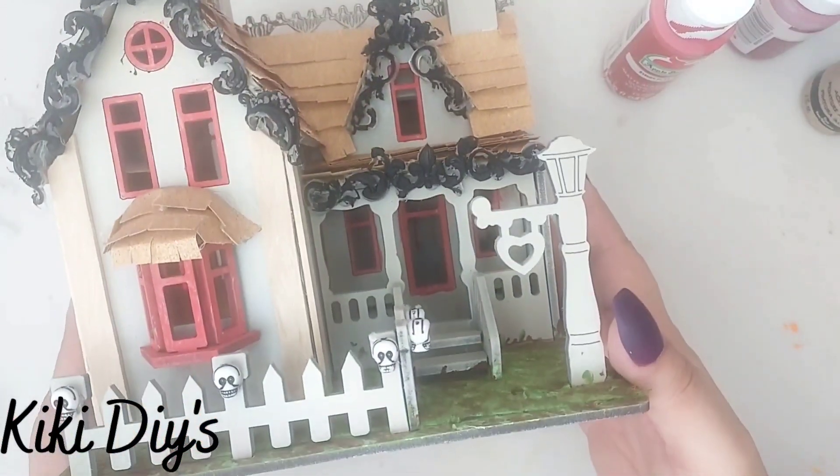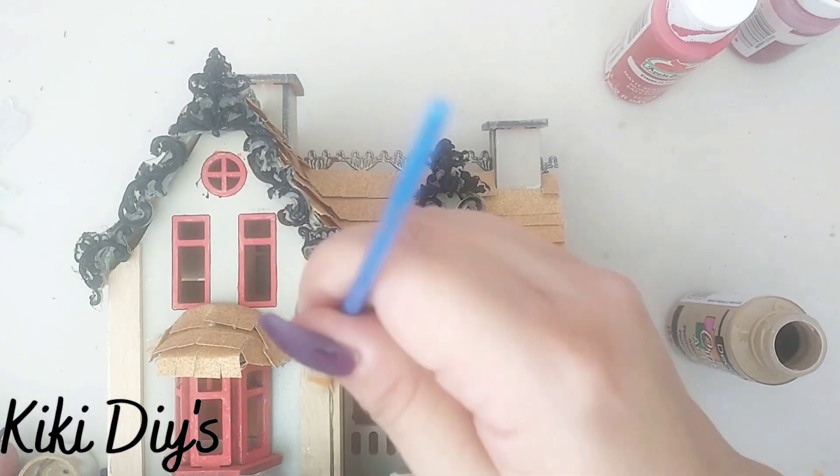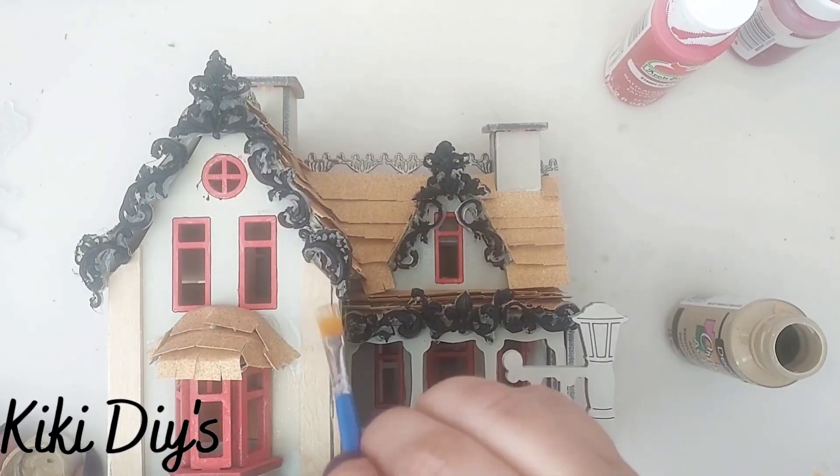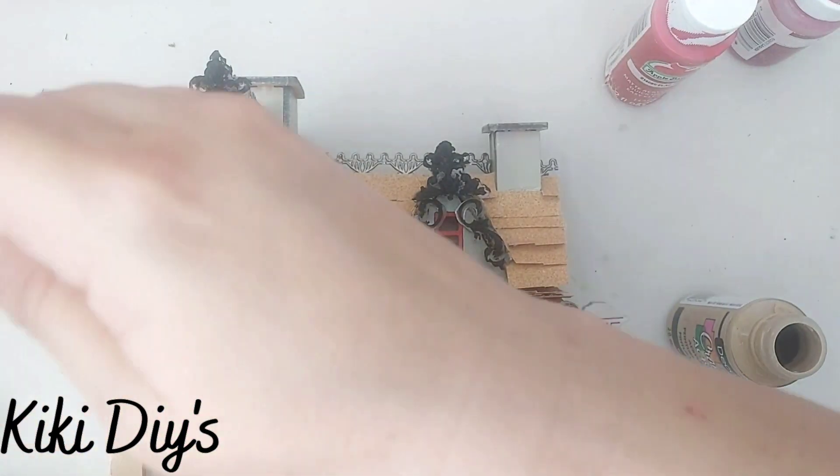Here you can see it. Now I'm gonna take tan paint and I'm gonna paint all the house like this. I'm just gonna make sure that I don't touch the top part or the windows, because we're gonna do something to the windows a little bit later.